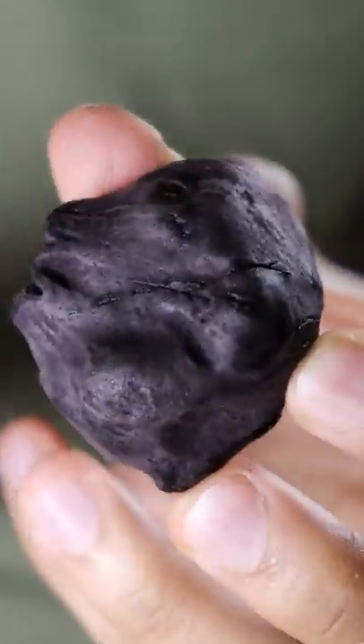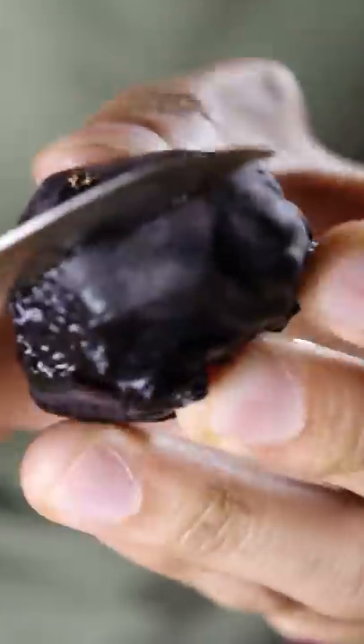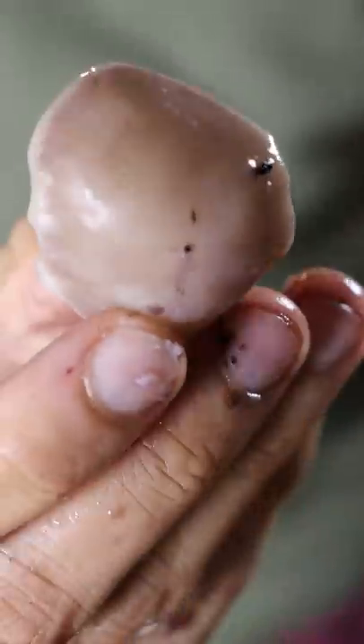All you have to do is make an incision, the skin should peel off, and you just kind of pop it out. That's it.